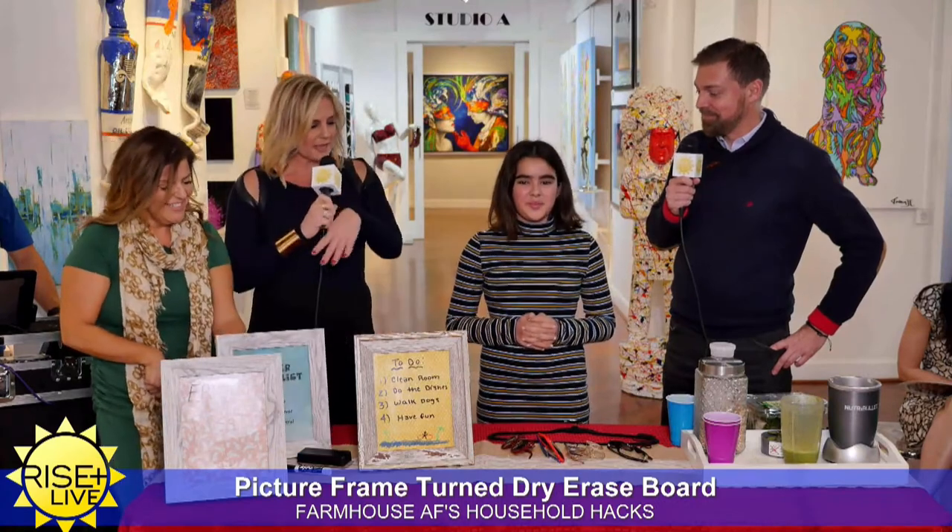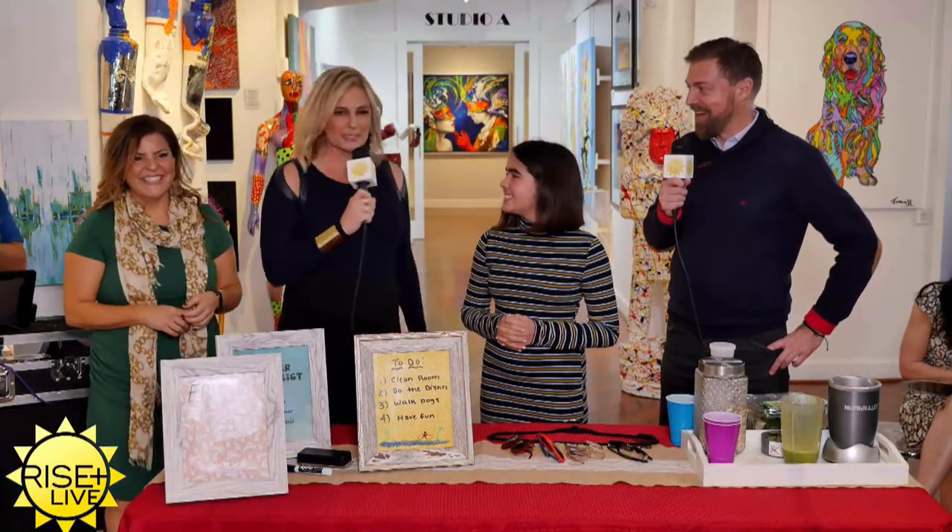These are great hacks. Farmhouse AF and her daughter Reese, thank you so much for coming in this morning. We appreciate it.